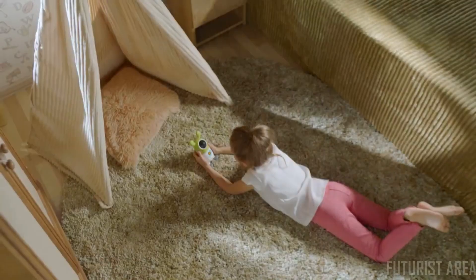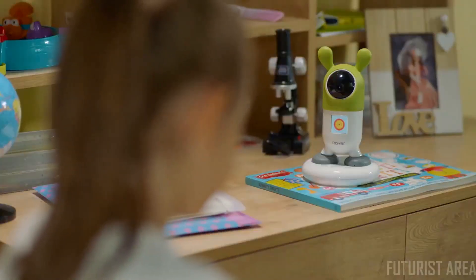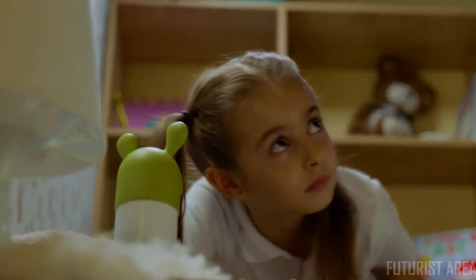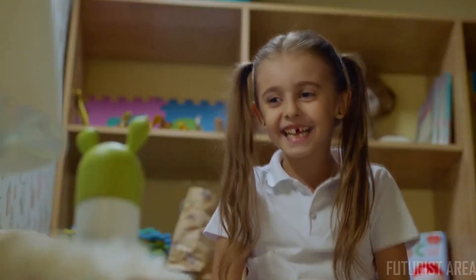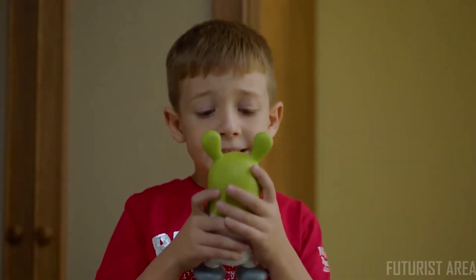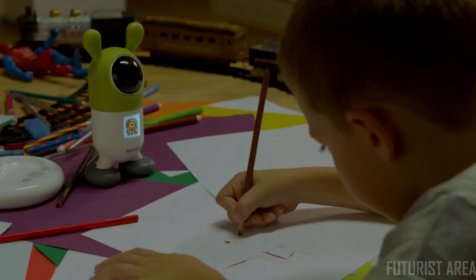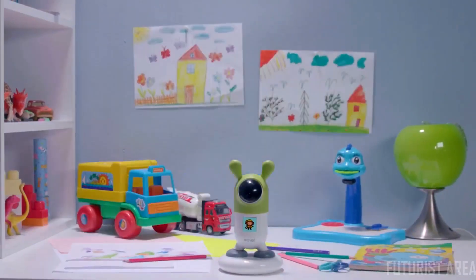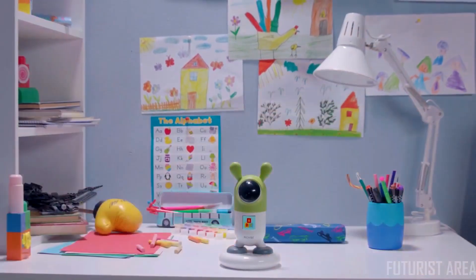This emotional support leads to happier and more motivated children who perform better in academics. Royby can interact with more than one child and, using facial recognition, can greet each of them individually. And as your child grows up, Royby does too — it learns and develops alongside your child.